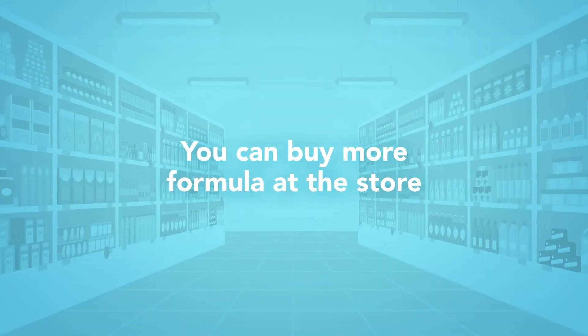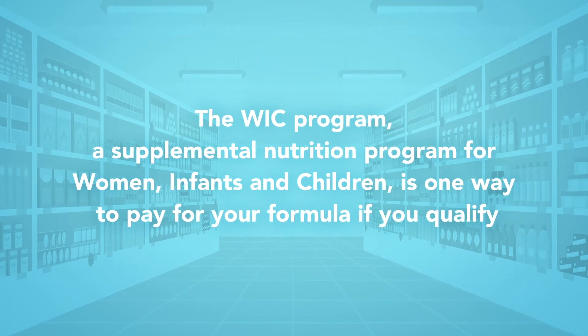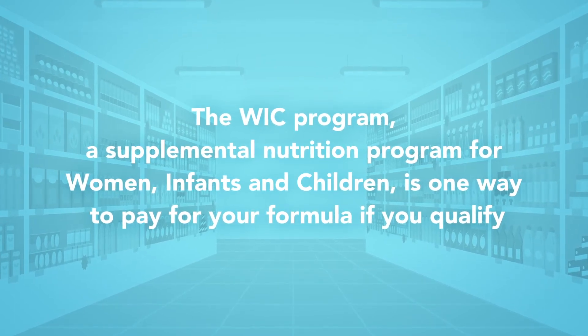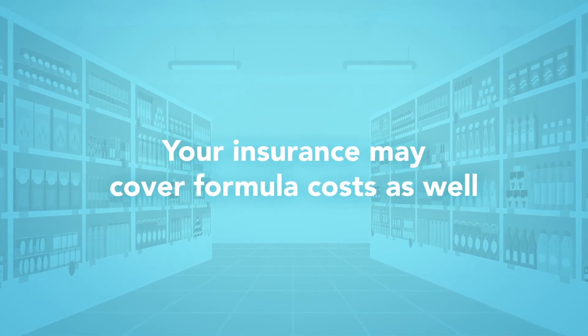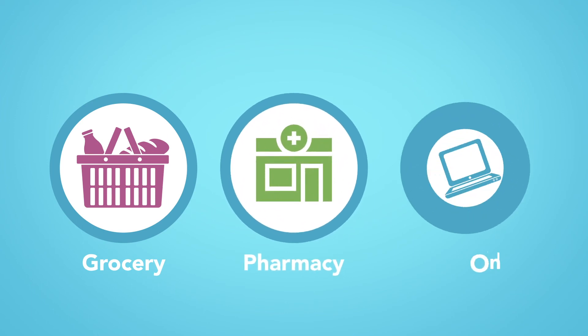You can buy more formula at the store. The WIC program, a supplemental nutrition program for women, infants, and children, is one way to pay for your formula if you qualify. Your insurance may cover formula costs as well. Formula is available in grocery stores, store pharmacies, and online.